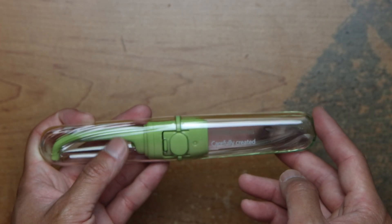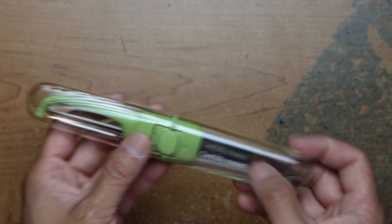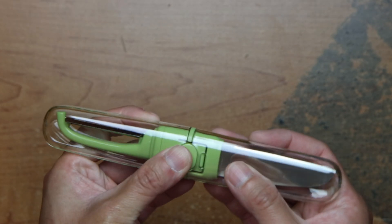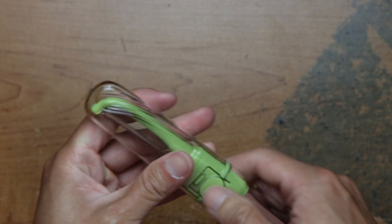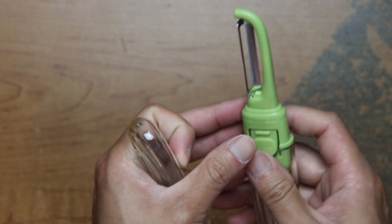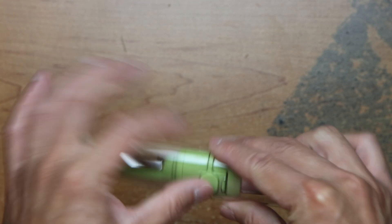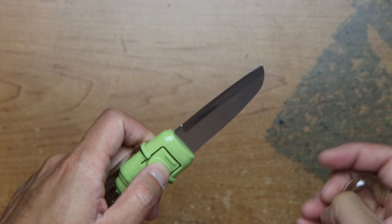One side has a blade, a peeler, and it locks in down. Peeler here, the blade.